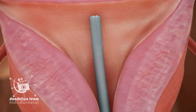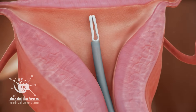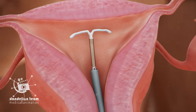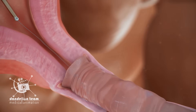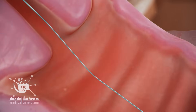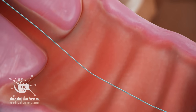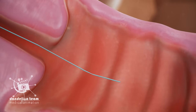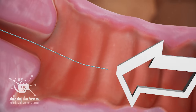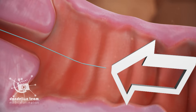Then they'll push the IUD out of the tube and pull the tube out. Strings attached to the IUD will hang one to two inches into the vagina. The strings soften the longer you have the IUD and can be trimmed shorter. Your partner shouldn't be able to feel anything, but if they do, it will only be minor contact with the IUD strings.